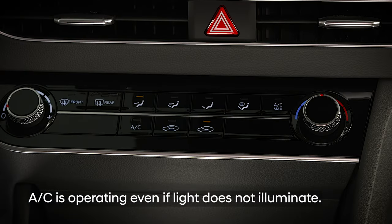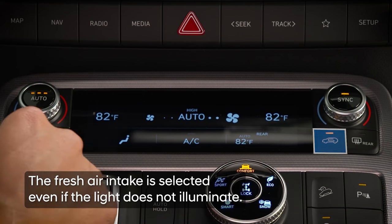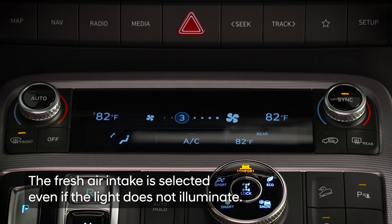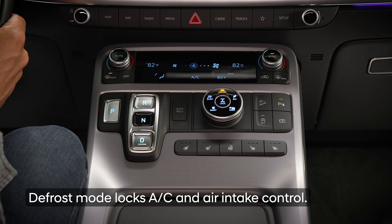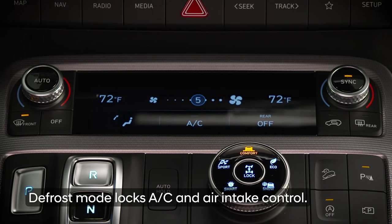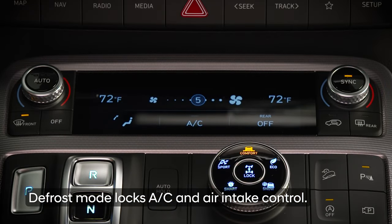This does not cool the air. Instead, it removes moisture from the air to keep the windshield clear of condensation. For the same reason, the vehicle will automatically switch to fresh air intake instead of recirculated air. When in defrost mode, the air conditioner cannot be turned off and recirculated air cannot be chosen, to prevent accidentally increasing cabin humidity.